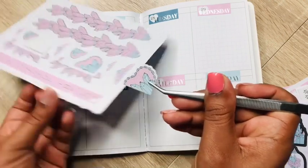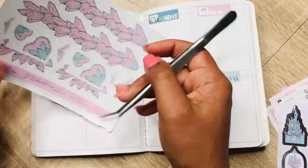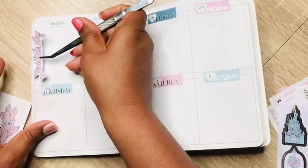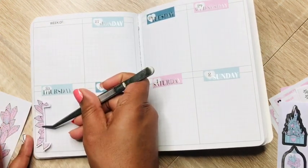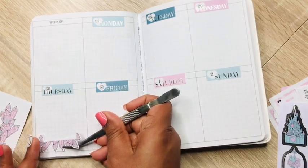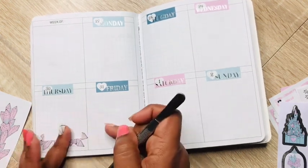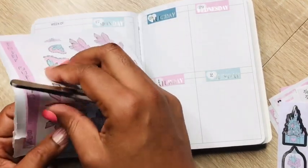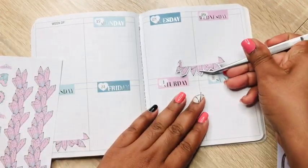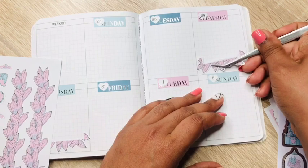I'm not going to use that one because I'm not exactly sure about it, so we don't want to waste anything. I could use this one though — kind of frame it, or I could put it at the bottom. That's what I like about this: you can literally make it look however you want. It does not have to look how somebody else perceives it should look.